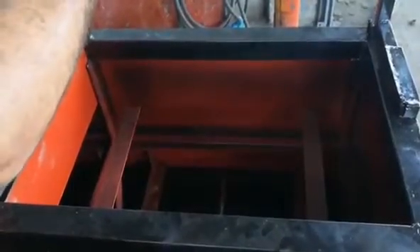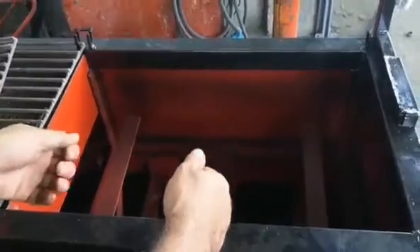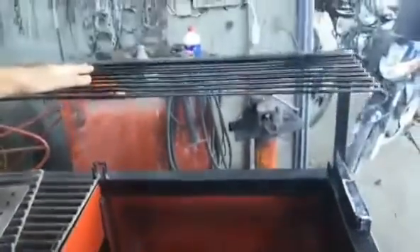Now you can see there is enough clearance between the grill and the upper rack. That rack is used for reheating purposes, or if you want to put your barbecue up there for refilling, it will be very helpful.